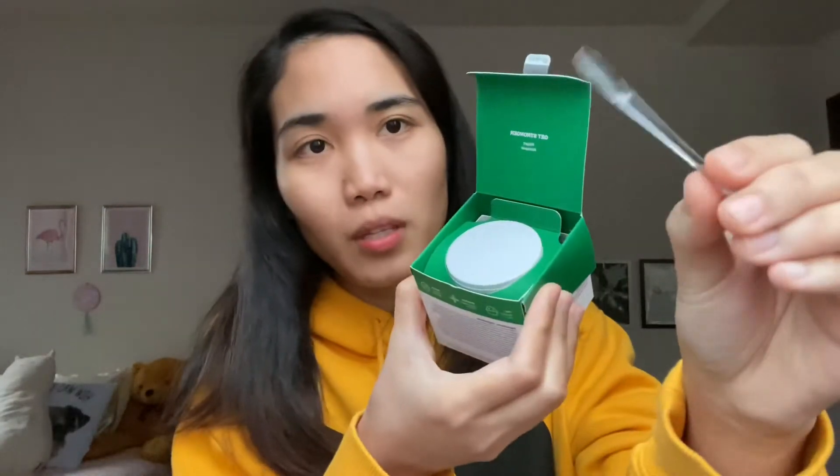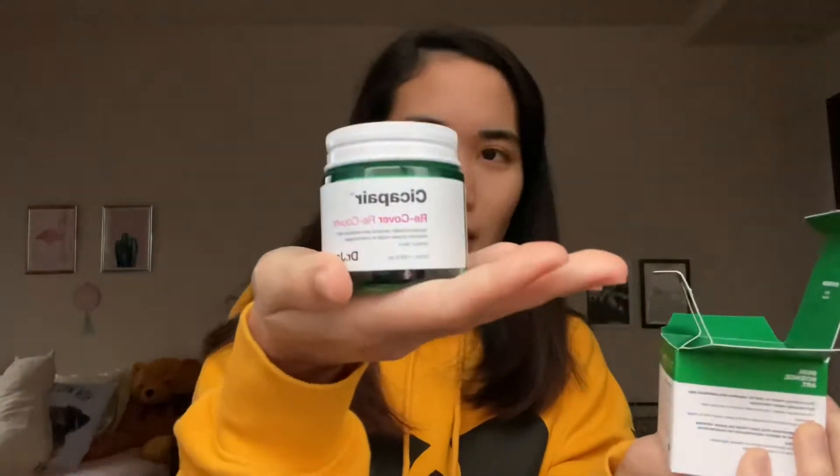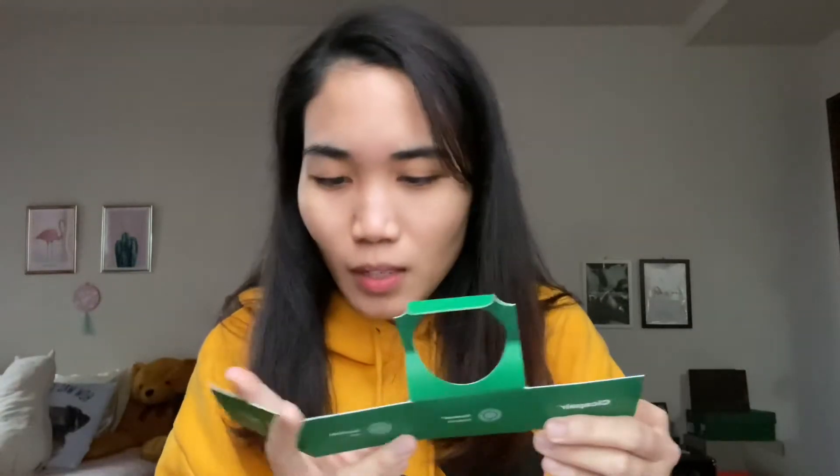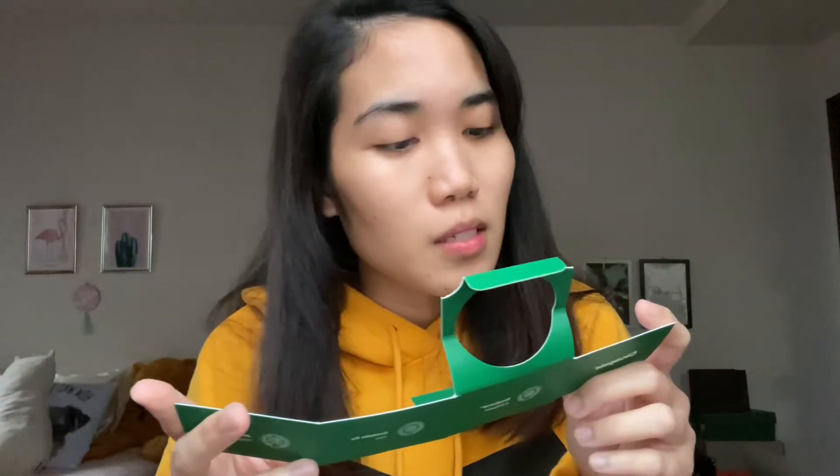Okay, this is the container. It has a free spatula that comes with it. It's a bit heavy, and it's very big. It says here that it replenishes the skin barrier, soothes and protects, desensitizes skin, and builds up the skin's defensive layer. It says now that it has some coverage and you can use it as an alternative for foundation, but it is developed for sensitive skin.